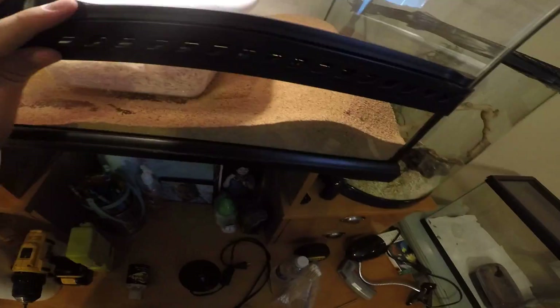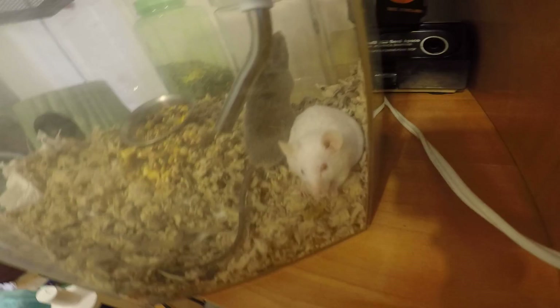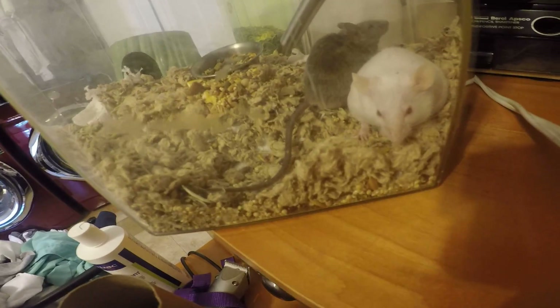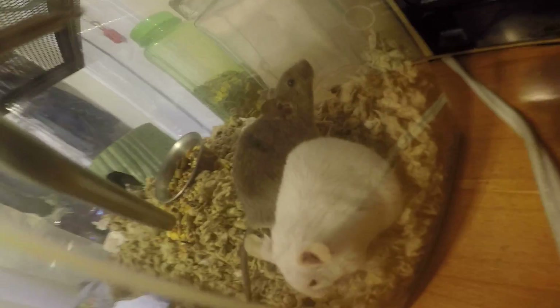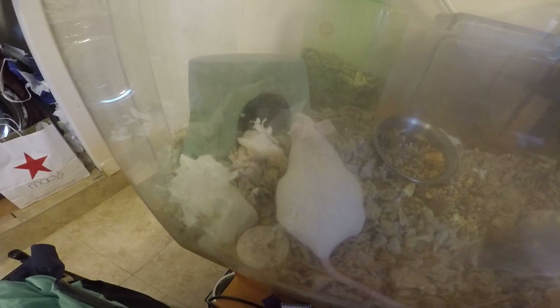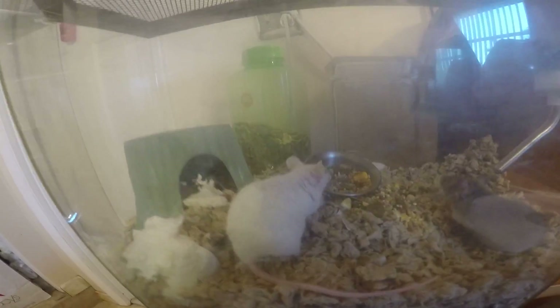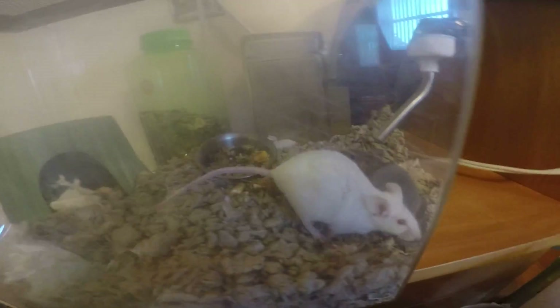I got everybody inside the reptile room. Let's go ahead and show off the mice. I got the female right here — she is fat, especially because she is pregnant. Then we got the gray one, which is hopefully the father. Let's show you how fat she is — look at her, she's like this big. Sweetheart.